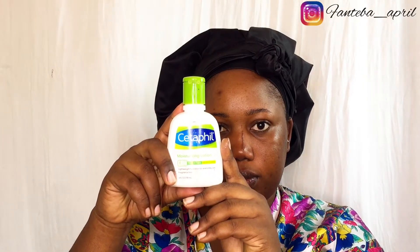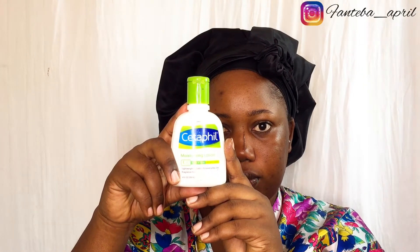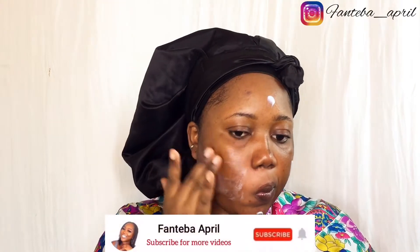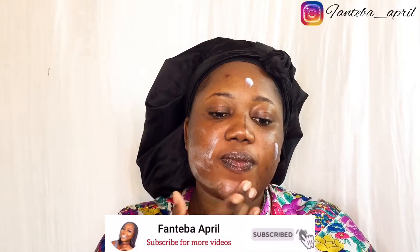The next step is using a moisturizing lotion. This is a hydrating lotion for all skin types — whether oily, dry, or medium skin type. Apply a generous amount onto your face and rub it in using your hands. I prefer using my hands, but when working on a client I use a brush.